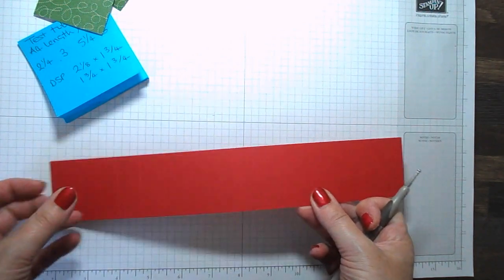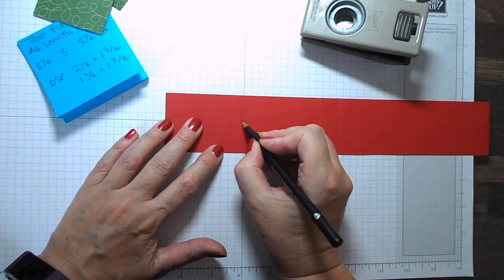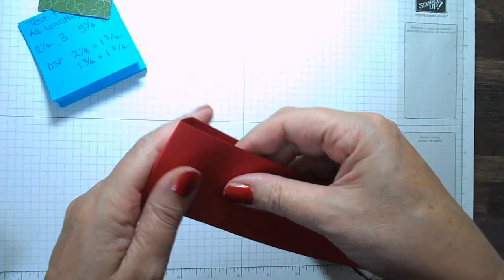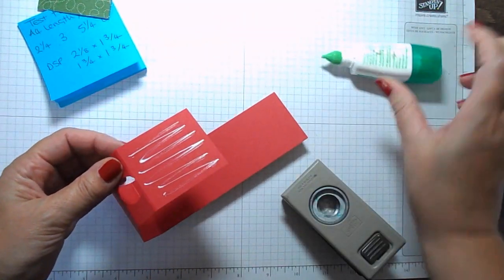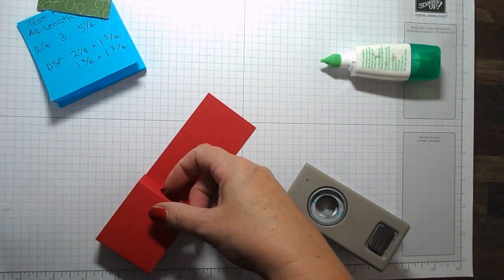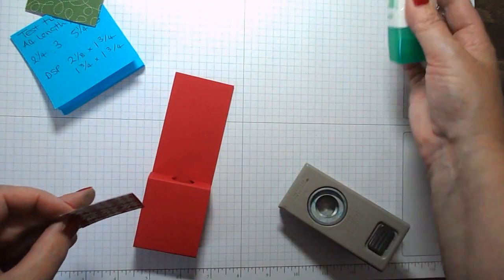The first thing we need to do is punch a little hole for our test tube to go through — that's going to be in the middle here. I'm just going to eyeball the middle and put in a three quarter inch circle punch and punch out that little circle. That's going to be where our test tube goes. I'm going to put a little bit of Tombow glue on the back there, fold that down, and reach for a test tube — you get about eight in the pack. That's how it's going to go in, and then we're going to stick our designer paper on.